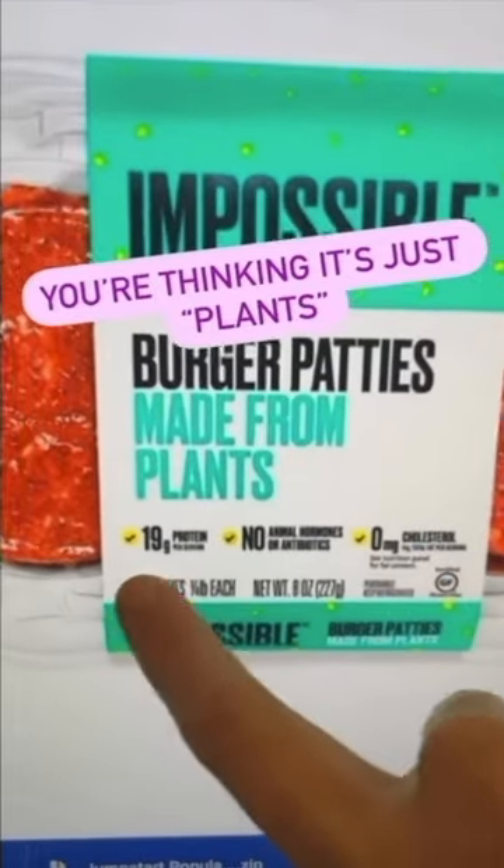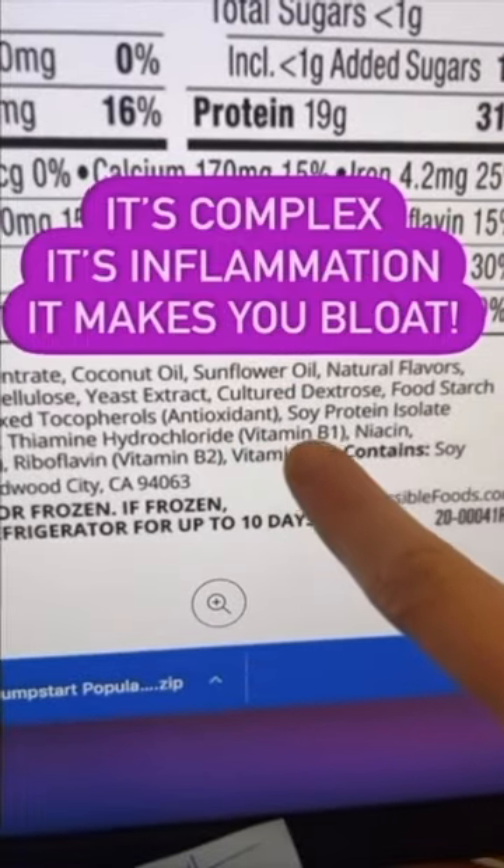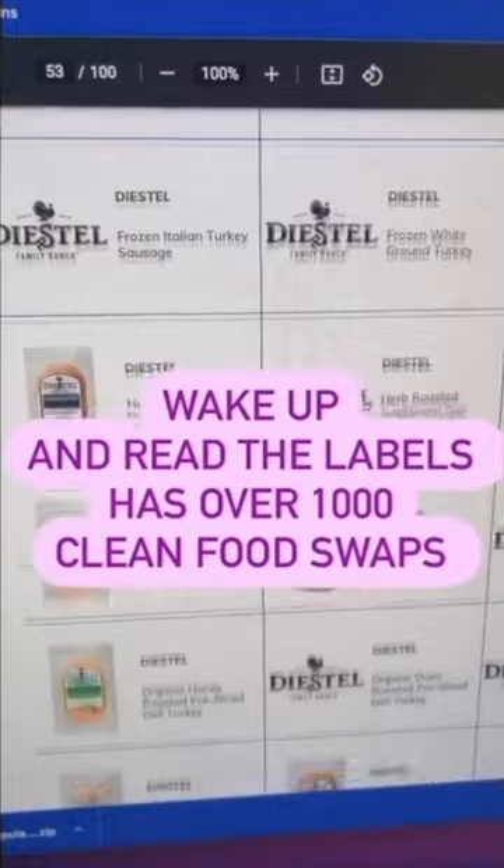Again, you're thinking it's all plants with selling points. But the ingredients are so complex and it's causing inflammation. Wake Up and Read the Labels has all clean product swaps.